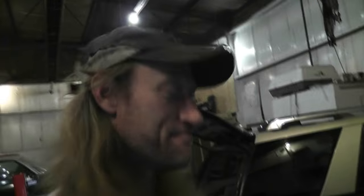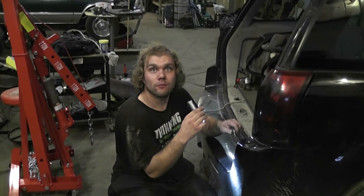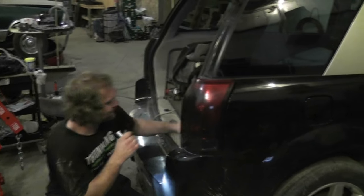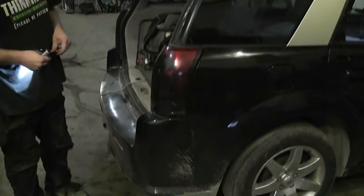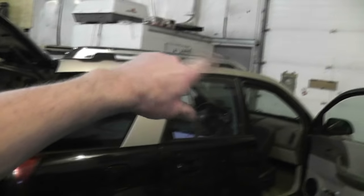The tail light was off — only had one screw in it. Easiest way to paint a Saturn is to change the panels. It's going black — he's got all the other panels already.